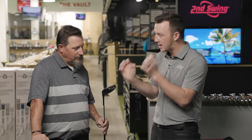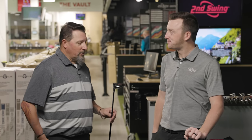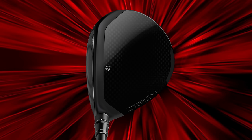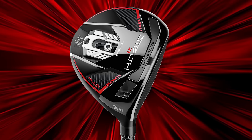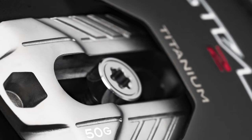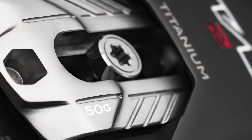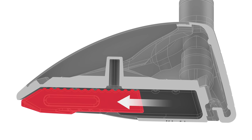So first impression, looking at it from here and what you've kind of read about it, what are you expecting to happen? I'm expecting a whole lot to happen. From the top it looks very similar to last year's Stealth Plus. The backside, however, is completely different.